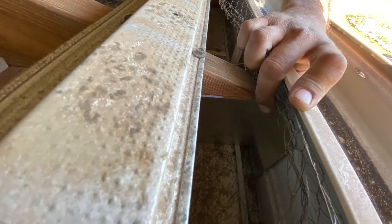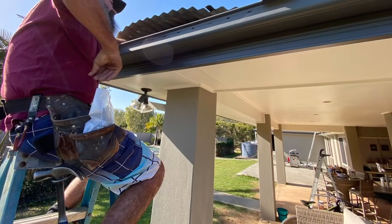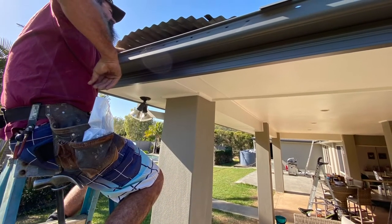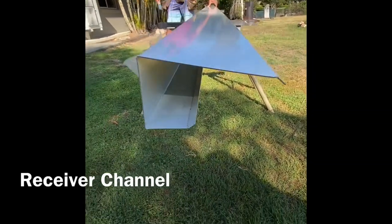Depending on where your roof is located — where you are in the world or in Australia — it will determine how many brackets you require. This isn't an overly tricky job, but it is the first part of building your Smart Kit.